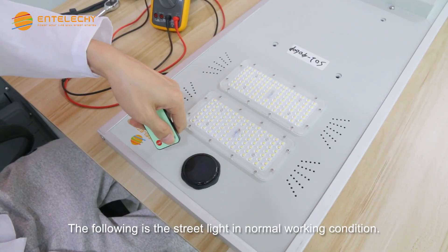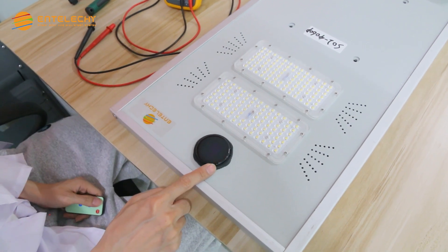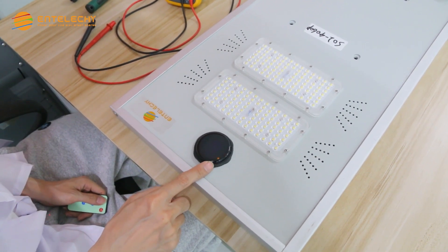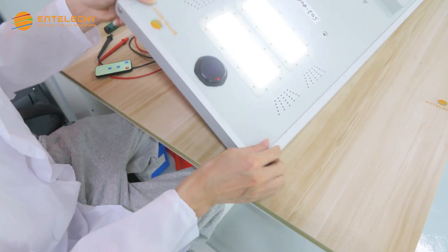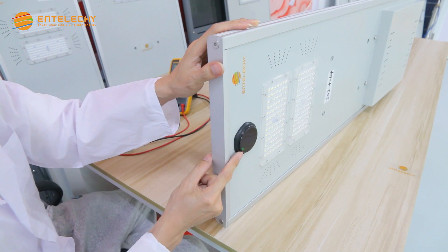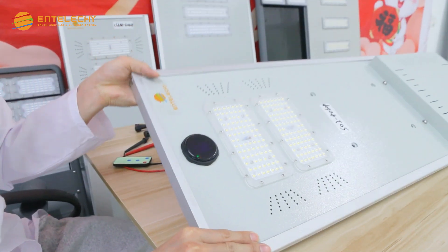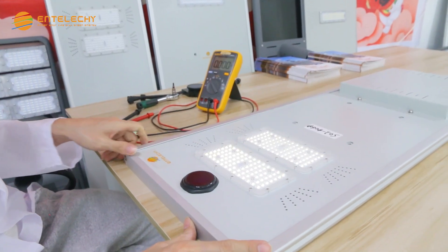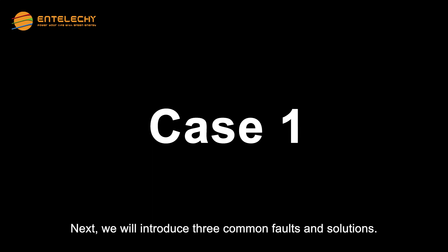The following shows the street light in normal working condition. Next, we will introduce three common faults and solutions.